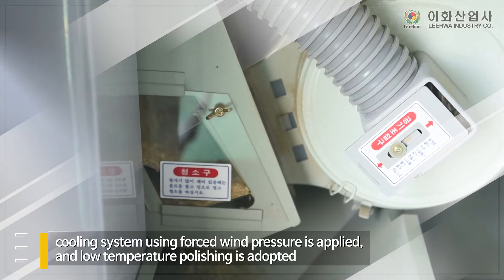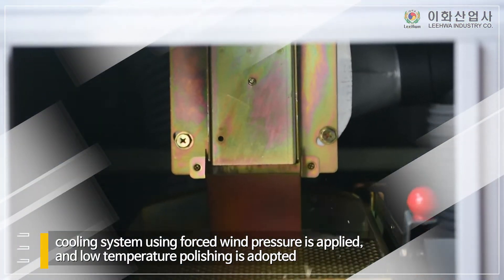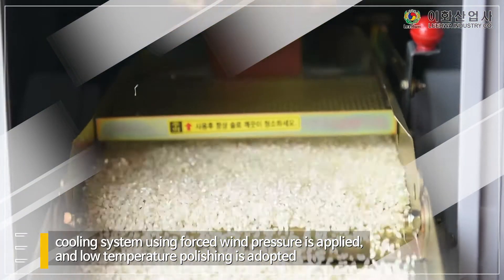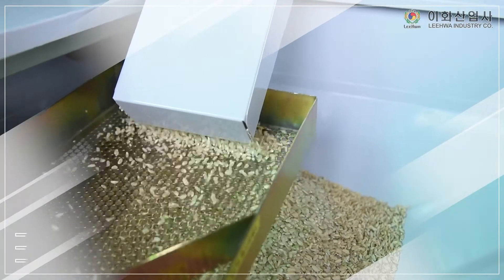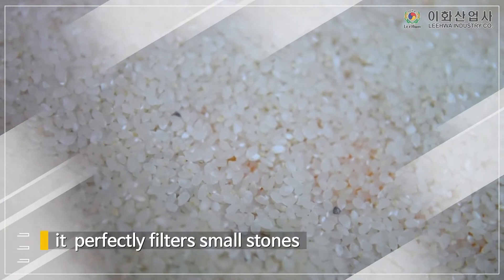Cooling system using forced wind pressure is applied and low temperature polishing is adopted. It can clean rice perfectly with foreign substance sorting function and it perfectly filters small stones.